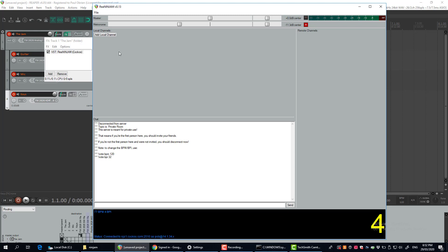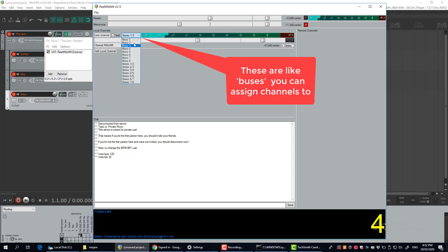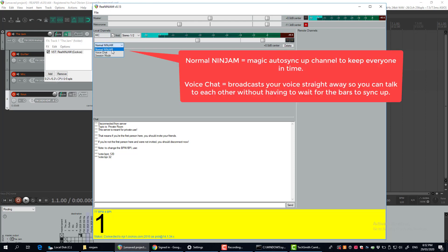Now I'm going to route these tracks I set up in my session into here so I can transmit them as I jam with others. Come in here and add local channels. Here you've got these different inputs, and you can use these to route things from here.